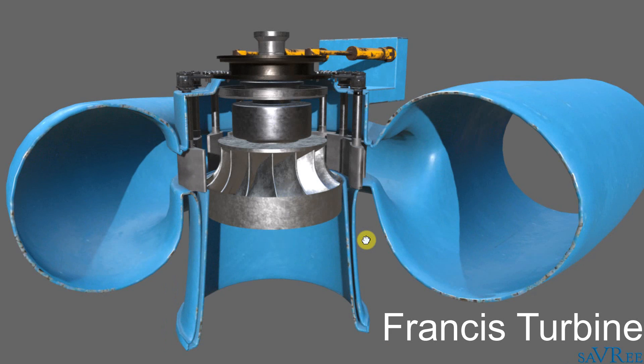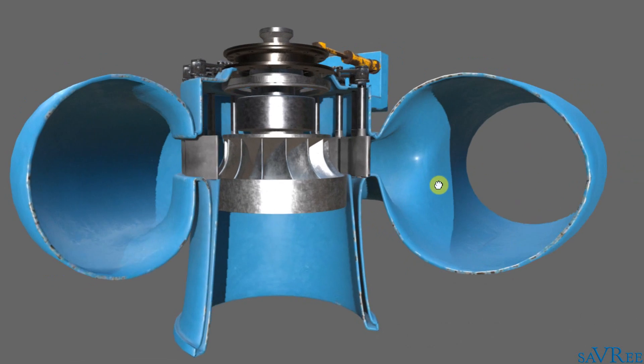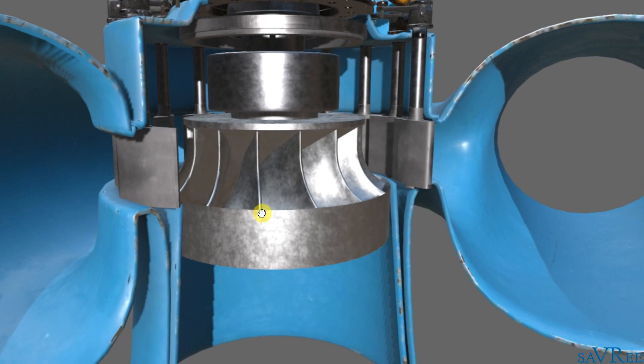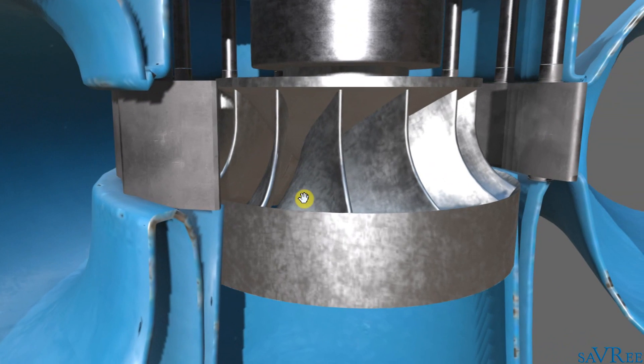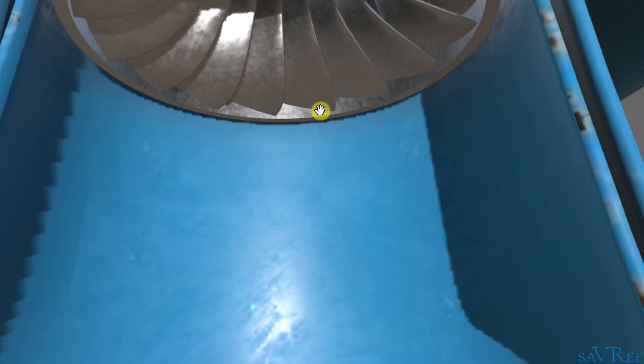What we're looking at now is a Francis runner. The water comes in from the right hand side and is delivered to the runner radially. The Francis type runner is actually a mixed flow turbine. The water is allowed to enter radially because it comes in from the sides, is drawn into the center, and then drops out of the bottom.